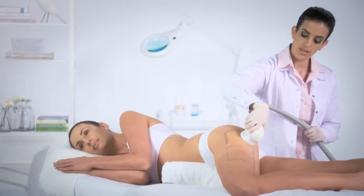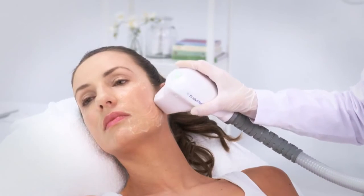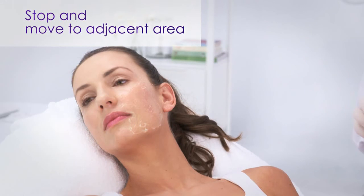This applies mainly for body treatments. If the heat sensation persists, or excessive erythema or edema is observed, stop the treatment and move to the adjacent area.